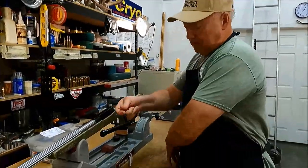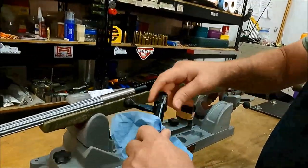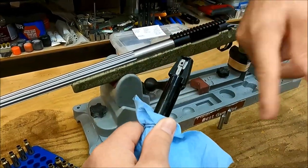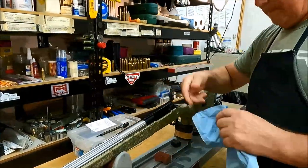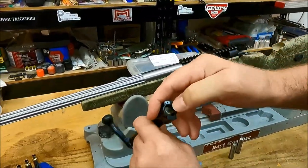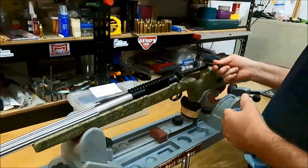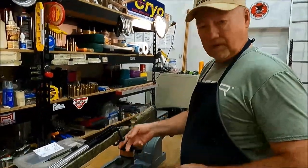This is a BAT HR solid bottom single shot, left-hand 30 Nosler. This is the cocking piece — do not turn it in, that's the fired position. Turn it the opposite way, away from the fired position, to take out the firing pin. This has a sliding plate extractor in it, but I've removed the plunger ejector so that I can actually feel what's going on.